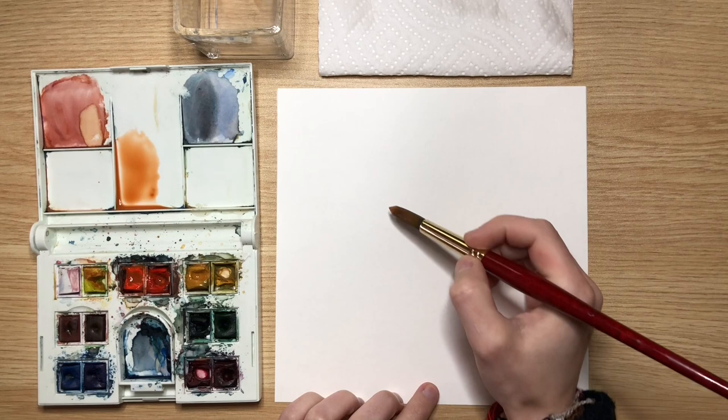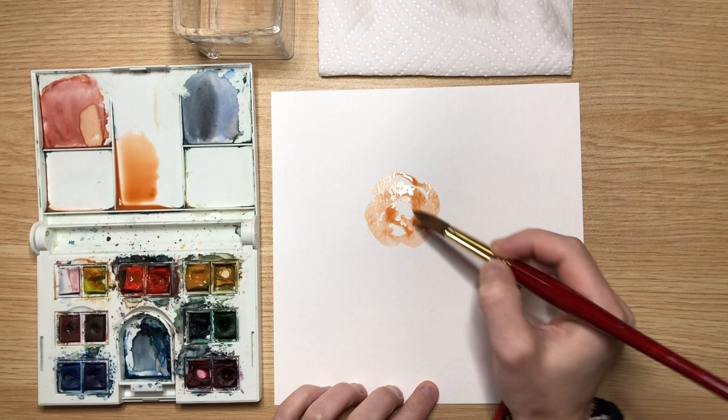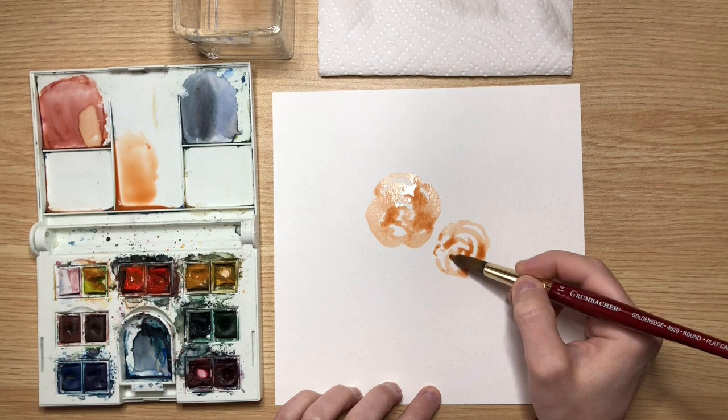I'm going to do a grouping of three, so I'm just putting some paint down on the paper. This is just a first layer. I'm leaving some spots of white in here just to have a nice contrast as we build up our colors — it's nice to see those white highlights coming through. I'm going in a circular design, kind of coming in and then coming out as I build these.